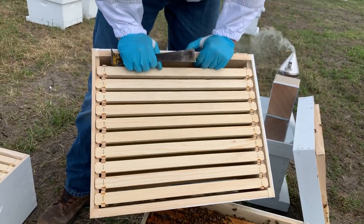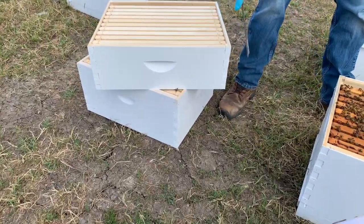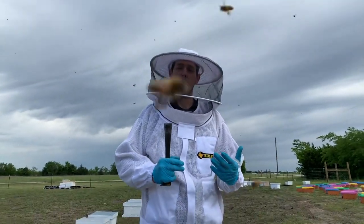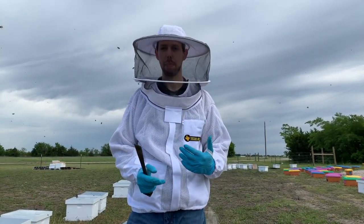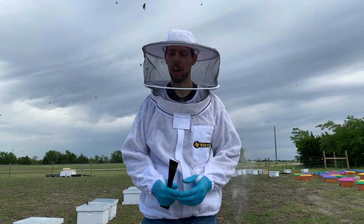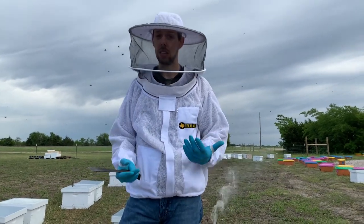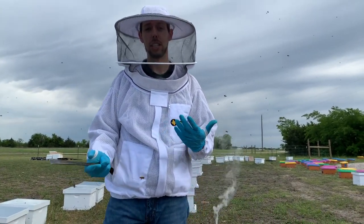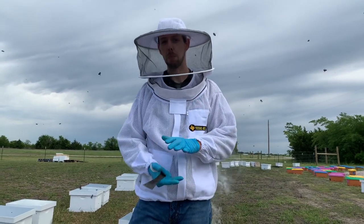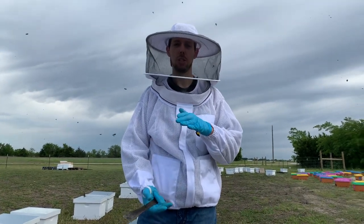Before we add a box, let's talk about deep boxes versus mediums. If you're in North Texas, I don't usually recommend a deep box to make honey because you typically make about 40 pounds per hive, which a medium box holds. If you're in Southeast Texas or the greater Houston area, you can use deep boxes — you'll often make 60 to 80 pounds of honey because of the different flowering plants. So in North Texas, stick with a medium for honey; in Southeast Texas, go with a deep or at least two mediums.